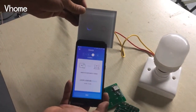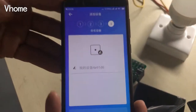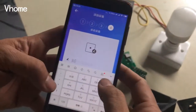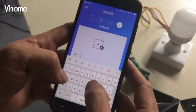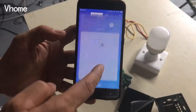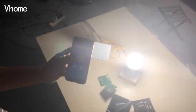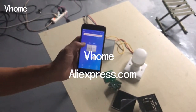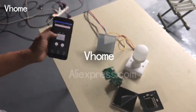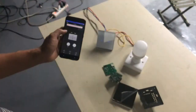The app is searching the signal to connect with the switch. When it successfully matches, we confirm it and add it to our home in the app. Test again — press the key — yes. Test again — yes, okay. This concludes the Wi-Fi switch demonstration. You can create a name for the device. Thank you for watching.